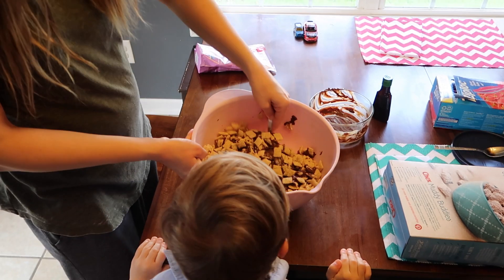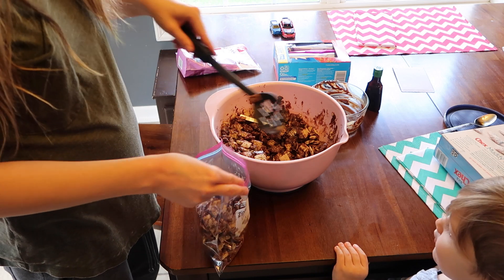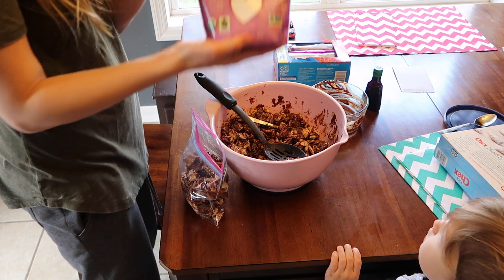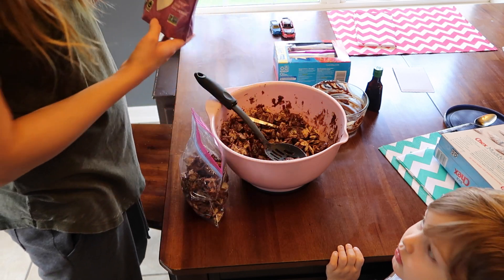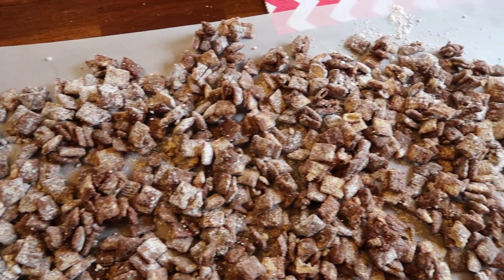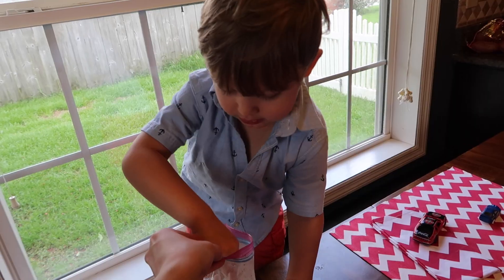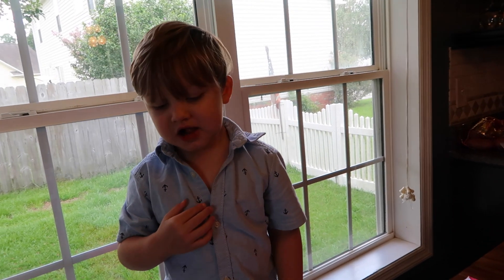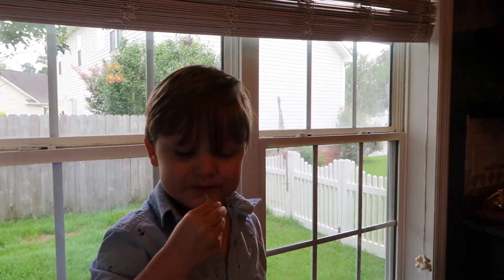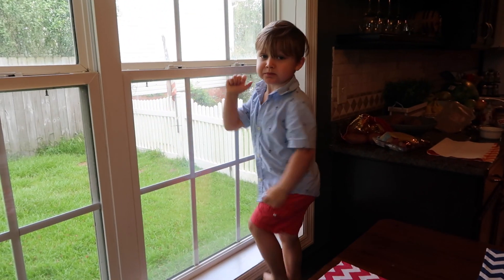Mason loved this part. I tried to get him to help me stir, but he was not into it — he just wanted to steal pieces and eat them, which is totally fine. Then you're just going to take spoonfuls of the cereal and put them into the bags. You could use the larger bags, but I only have the medium size. Fill the cereal in the bags, take a little powdered sugar, add it to the bags, and then shake, shake, shake. After that, lay the cereal on parchment paper to cool and then you can enjoy. I'd say he loves it.